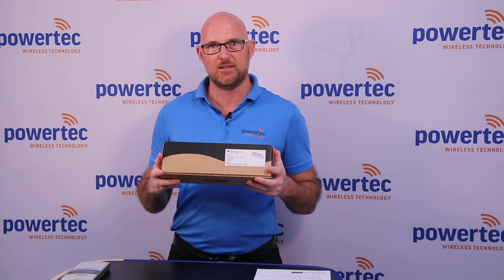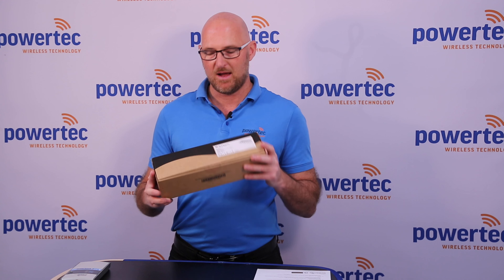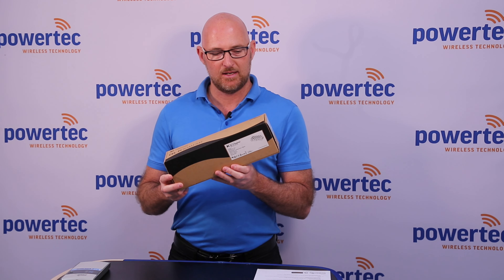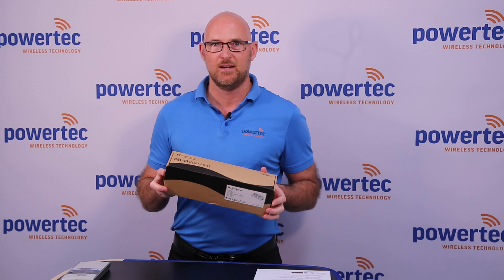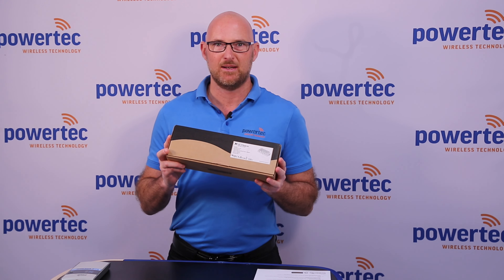Paul here from Powertech. Today we're going to be unboxing a brand new product. This is the Cellfi Roam R41 from Nextivity. This actually replaces Nextivity's Go G31 and the G32 Go mobile units. Brand new unit, about to be released in the next couple of weeks and we're excited about it.